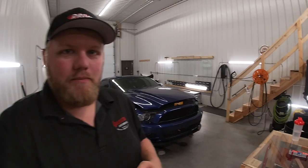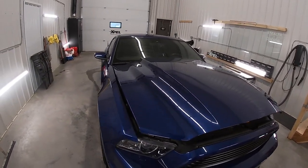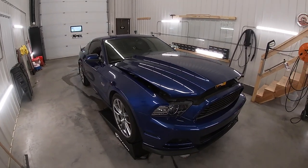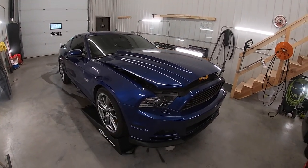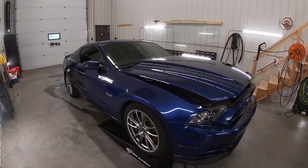Hey everyone, welcome back to the channel. My name is Eric — it's been a little bit since I last posted a video and I apologize for that. But in today's video we have a 2014 Ford Mustang GT. We're doing full paint correction, XPEL paint protection film on the full hood and front bumper, and then XPEL Fusion Plus ceramic coating over the rest of the vehicle.